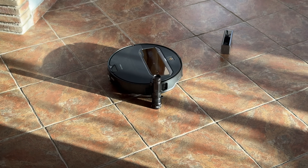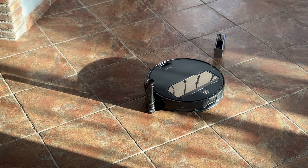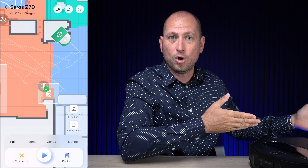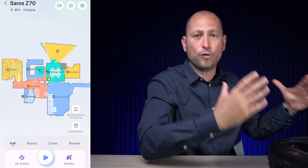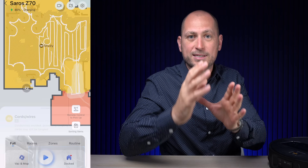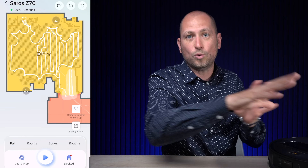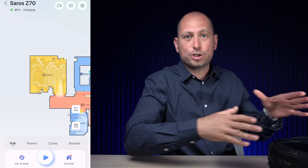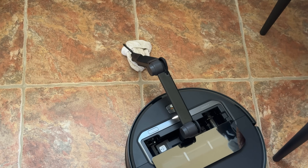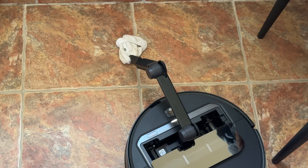It goes on a mapping cycle when you first set it up, so it knows exactly how every room looks, where it's been, where it has to go, and how to return to the docking station whenever it needs to wash the mop pads or recharge. Very importantly, it will also recognize objects on the floor and avoid them. Once it's done a cleaning cycle, you can open the Roborock app and see on the map where certain objects were found, and where it took whatever it picked up from the floor.